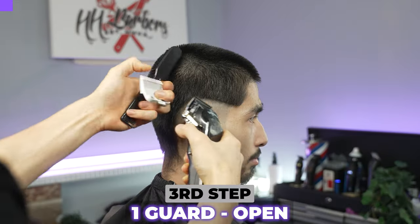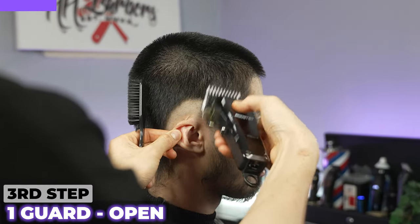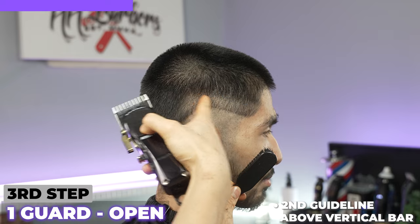I've got my one guard. I'm going to slap that on, open, and create my second guideline, making it quite thick. And I'm going above his vertical box. So I've created my first strip.